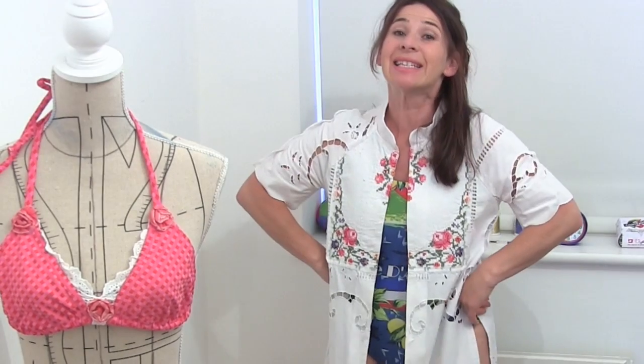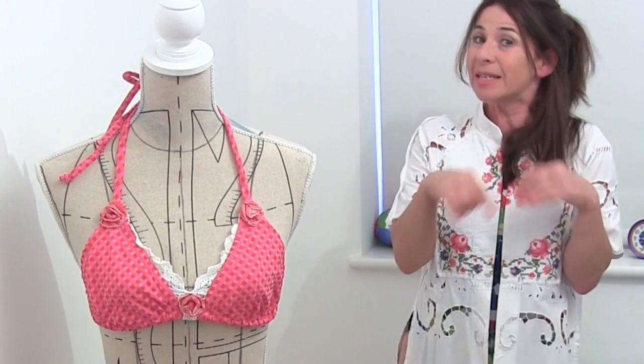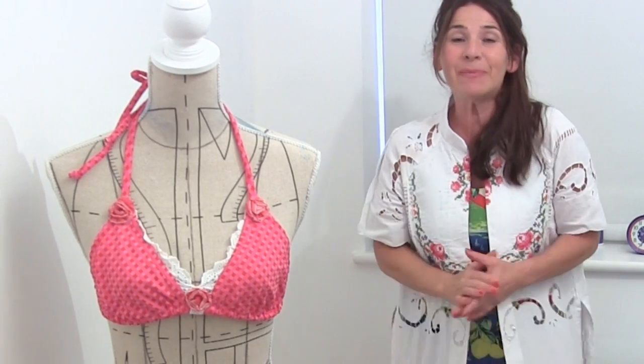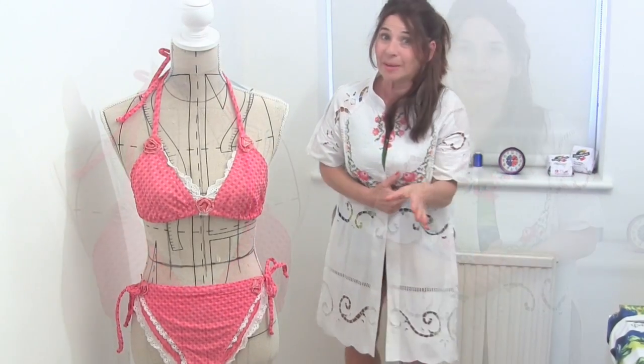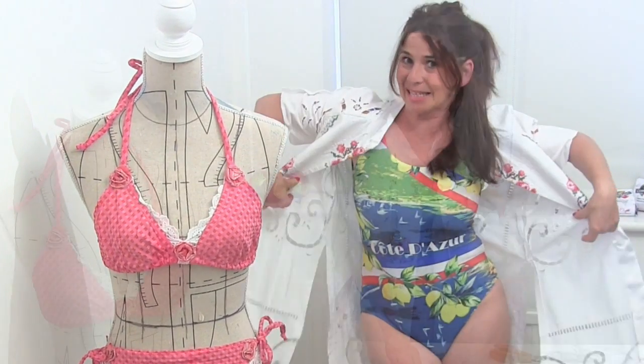Hi, I'm Treet and this is Stitchless TV. Today on Stitchless TV I'm going to show you how easy it is to make a simple scoop neck, scoop back swimsuit.